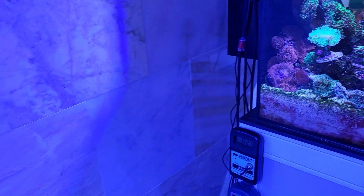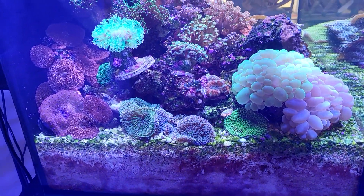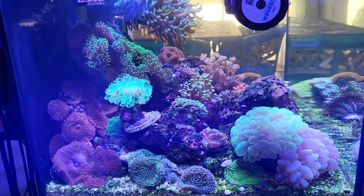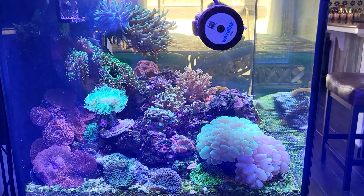Let's check out the quarantine system today. The only difference between this one and the main display is that this one has more corals — the nutrients are hitting the same or even higher levels than the main display.